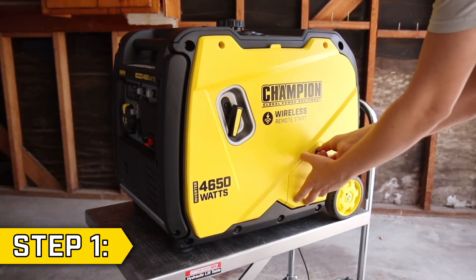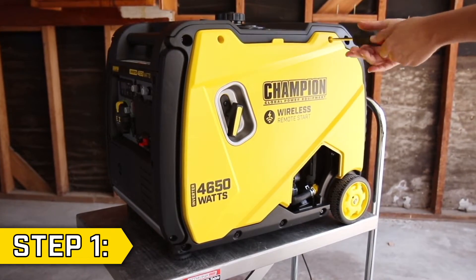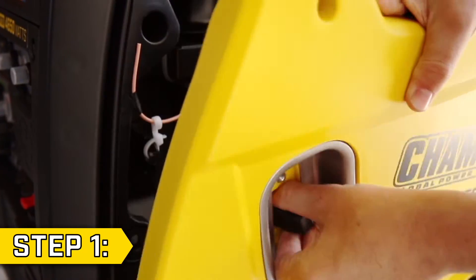Step 1. Remove the small access panel on the other side of the unit and remove the two Phillips screws on the panel. Then remove the two Phillips screws holding on the recoil handle and collapse the handle through the hole to fully remove the side panel.